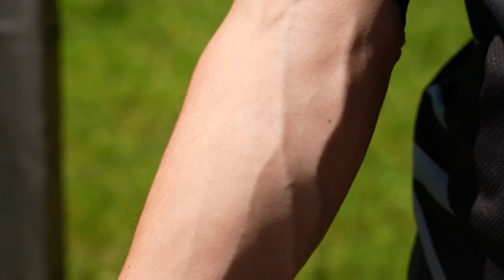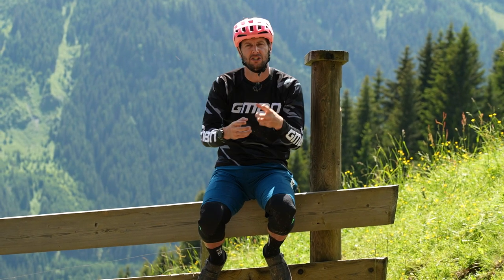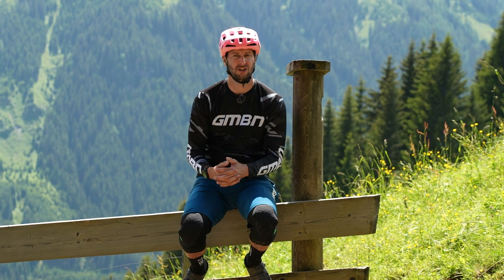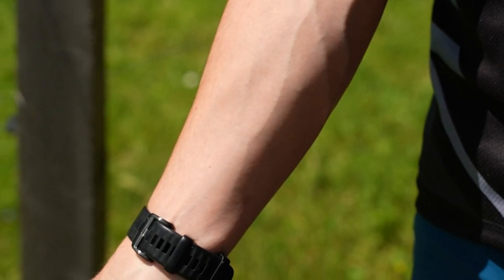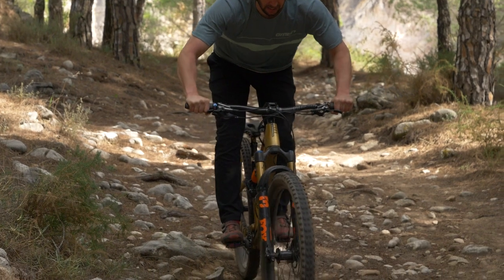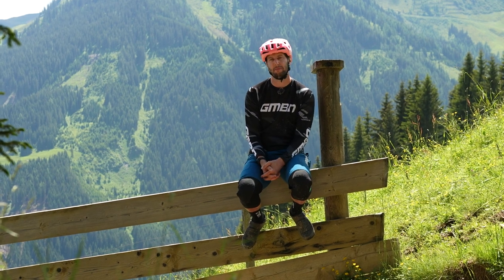Arm pump is essentially your poor old forearms and your hands just failing you slightly. It's going to occur mostly on really long runs or when you're gripping onto the bars very, very tightly. It feels like when your hands cramp up and they lock into claw-like positions, or you're struggling to pull the brake, and your actual forearm — so down the front here — is rock hard. That feeling is caused by lactic acid and fluid buildup in the muscles. Fresh oxygenated blood is flowing into the muscles, but due to constriction — you're gripping on so tight and there's so much tension in there — it's not actually able to flush the crap back out, which gives you that mega cramped-up pump feeling.